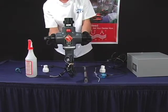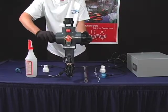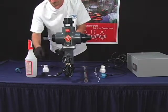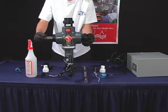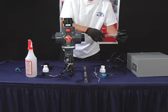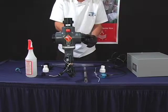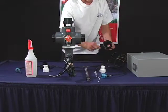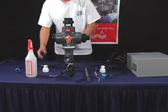Now untighten the black Easy Twist cap from both sides. There should be a black rubber seal that comes out. Remove the quartz sleeve and the Easy Twist cap from the quartz sleeve. Also remove the rubber seal. There should be a black O-ring inside of the Easy Twist cap. Go ahead and tighten the Easy Twist cap back onto the unit.